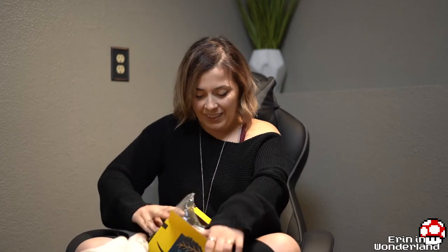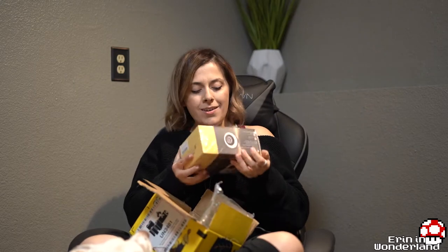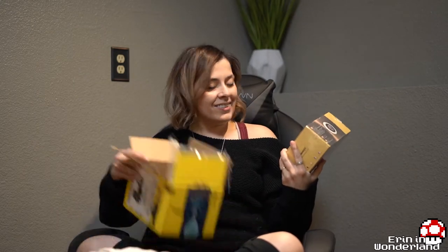There's another box inside this box — so we're doing an unboxing of the unboxing currently. Oh, it's so cute. Here Emmy, have this box. She might tear it up and make noise over there.